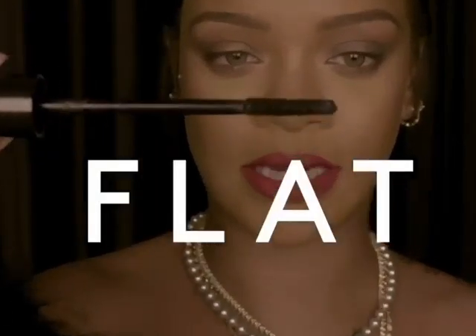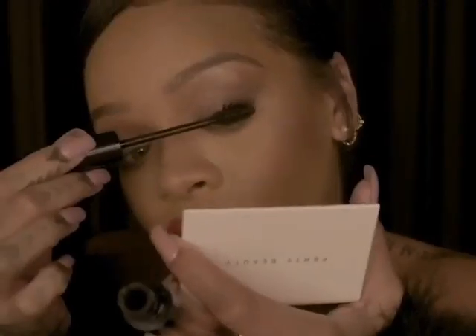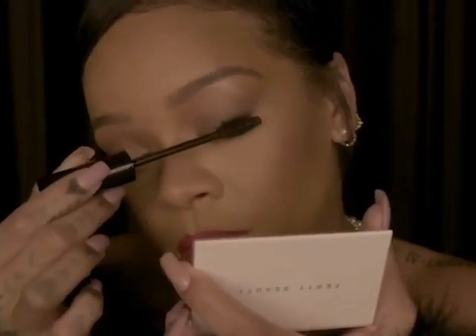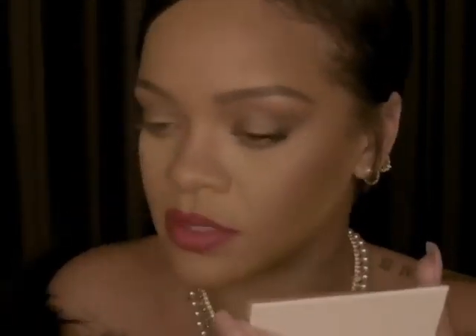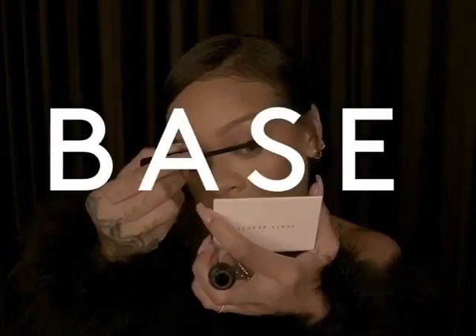I'm going to show you how we go from the flat to the fat. I'm going to start with the flat side — I'm really just trying to get in between all of my lashes, especially at the base. But now I want some length, so I'm going to go to the fat side and base it on there.